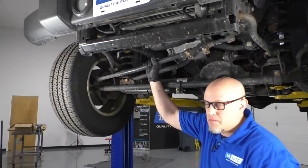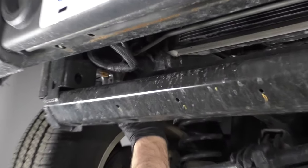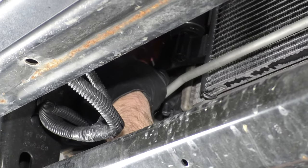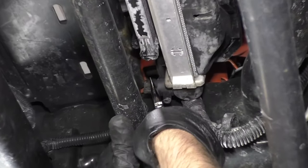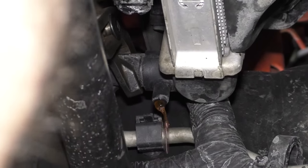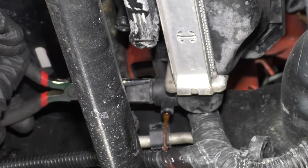At this point we're going to get a drain bucket and open up the drain on the bottom of the radiator — it's right there. Place the drain bucket underneath there, and we can loosen this up right here. I'm just going to use some needle nose pliers and twist this. There we go — it's starting to move, it's starting to drip. That's good.